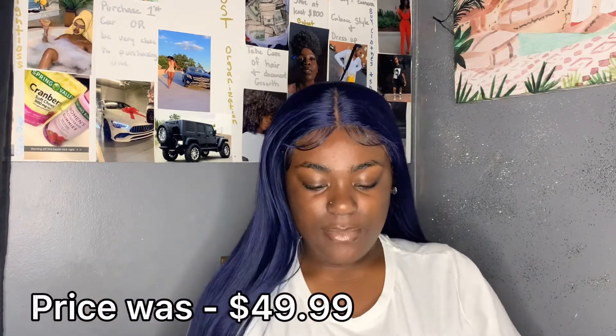It's super affordable if you want to try out colors. It comes in latte, 613, wine, camo green, and 99J. If you want something colorful, affordable, middle part, long at 32 inches, I definitely say check this wig out. You can use heat up to 400 degrees, though I don't think I will unless I curl it. The lace is good, the cap is super stretchy, so if you've got a big head like me, this would be good for you.